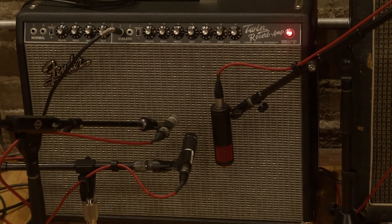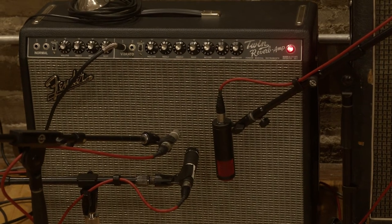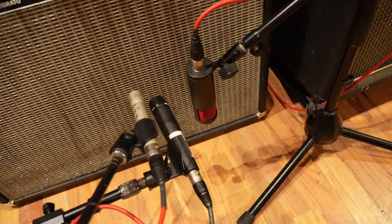Like many other engineers, when I record guitar amps I like to combine a dynamic microphone and a ribbon microphone together. In this case, I chose a Shure SM57 dynamic mic and a Shure KSM313 ribbon microphone. I've also added a KSM137 condenser microphone, just for fun.